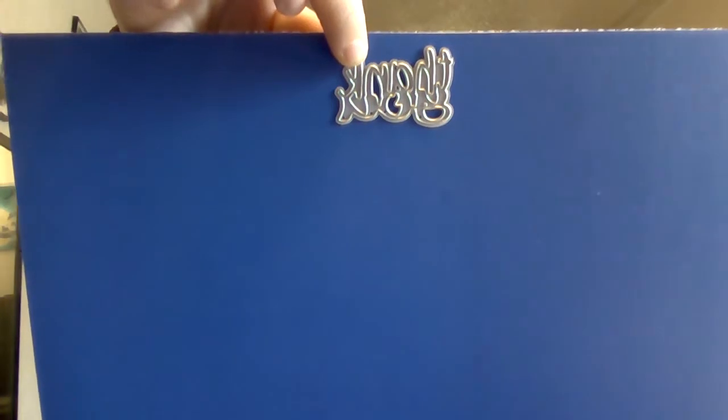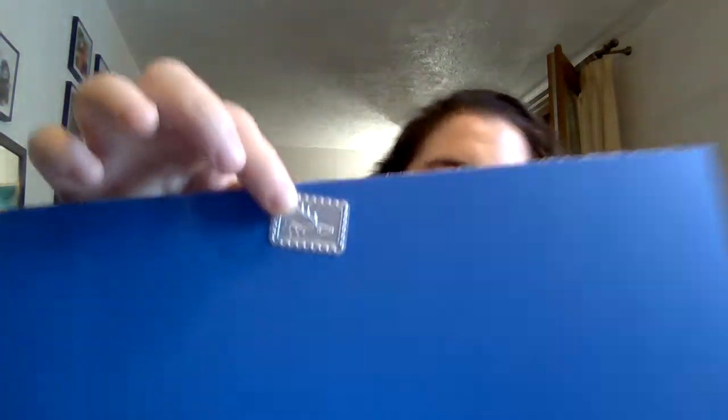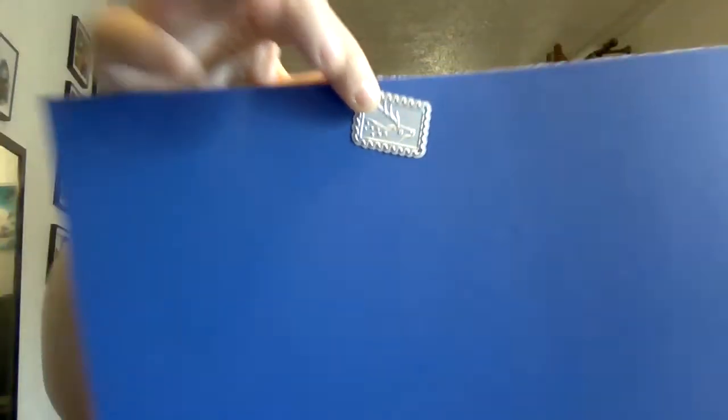There is a 'thank you' die, which is very useful for making cards and tags for little gifts. There's another envelope die but it has blooming flowers — very cute, I love this one. And then we have two stamp dies: one with a deer and one with a flower. There's the deer — it's like a little stamp you would put on an envelope — and then the one with the flower.